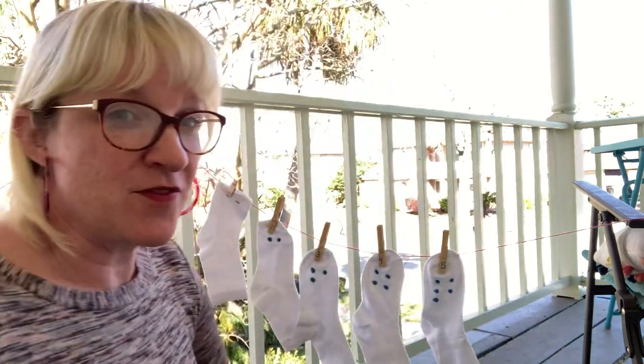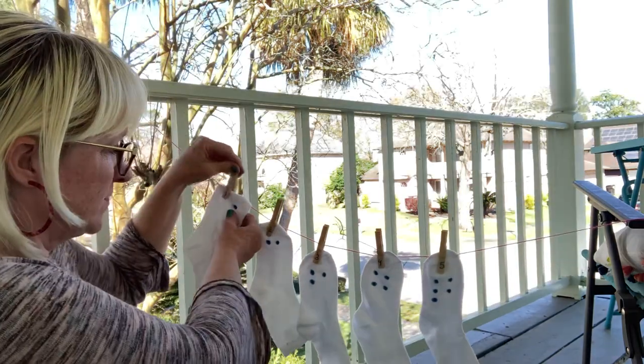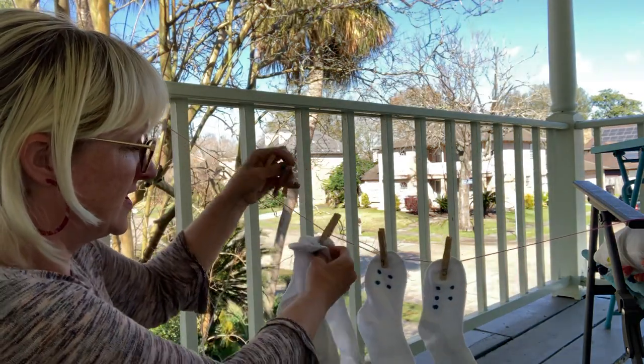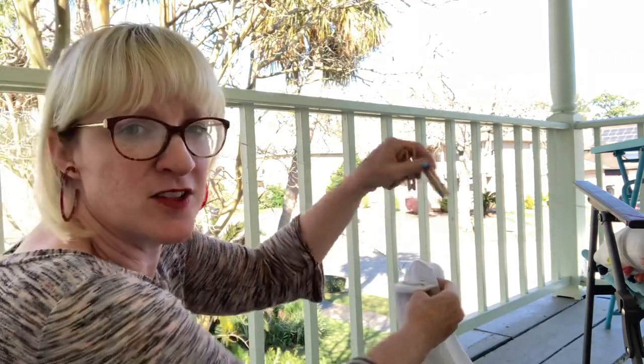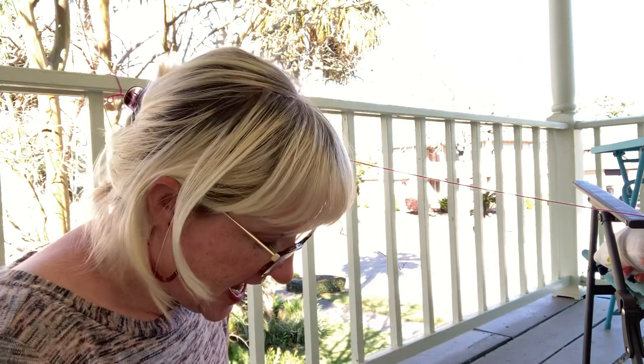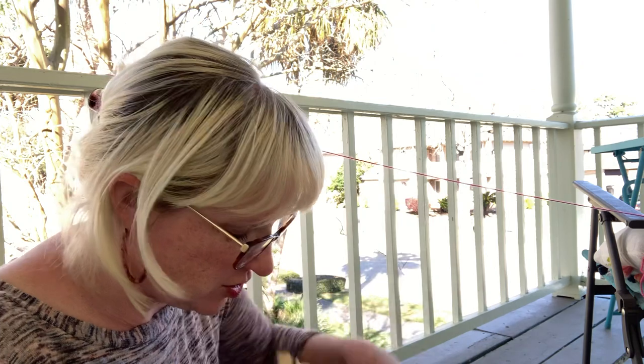Now if your kid's a little bigger, you might have gotten this activity. Start by hanging up your string — tie it to two things. I have it tied to a chair and to my railing. What you will find is five clothespins with numbers on them, the numerals, and socks with dots on them to correspond with each numeral.